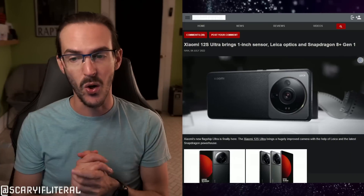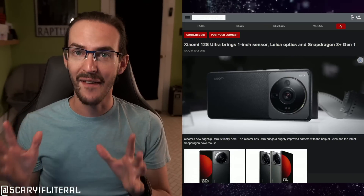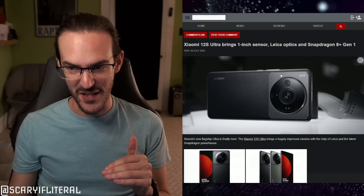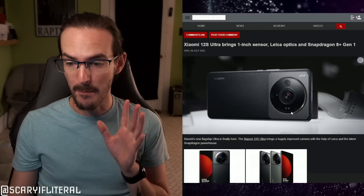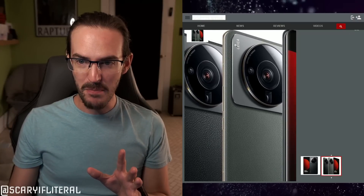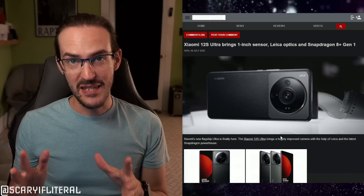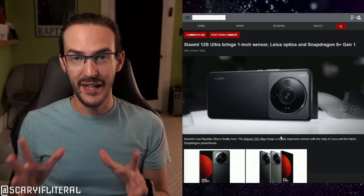Well today, Xiaomi has made this device official. We have some details here from GSMArena.com, who did a great job breaking this down and showing off a ton of images. Personally, my opinion on the looks: that camera module is absolutely enormous. It's actually a bump on a bump — you can see from this image that we're dealing with a bump and then another bump on top of that bump.